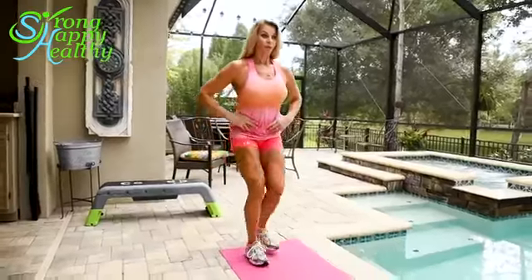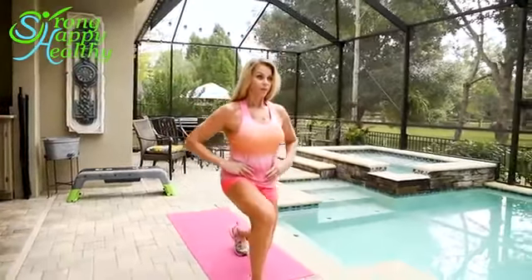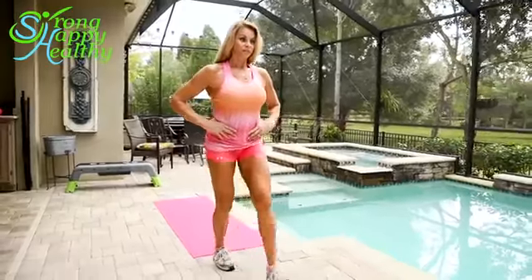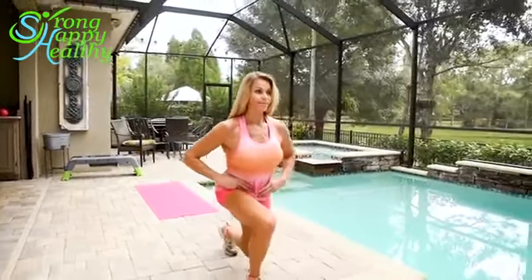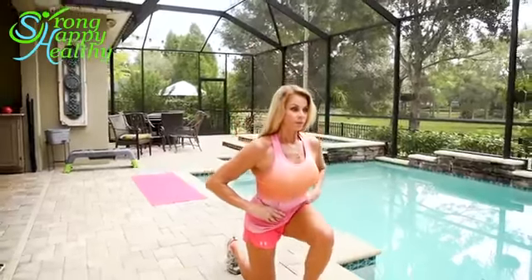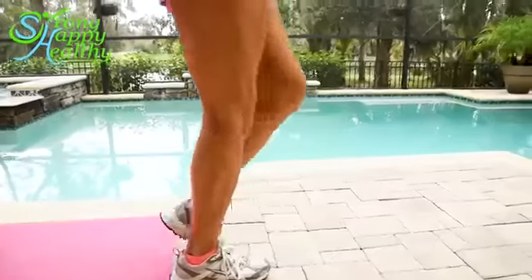Walking lunges are a great exercise, but I see them done incorrectly a lot. Things to keep in mind when you're doing walking lunges: keep your head up, eyes focused forward, keep your shoulders back, core tight. Don't take too big a step — if you take too big a step, you're getting your hips out of balance.